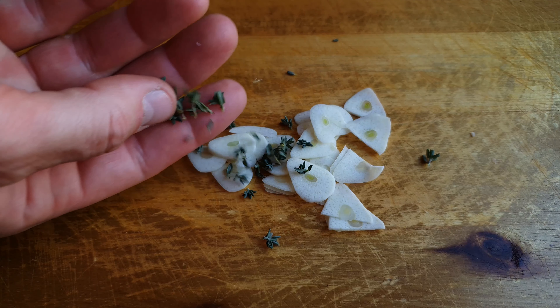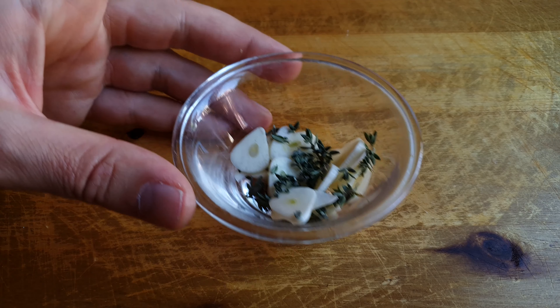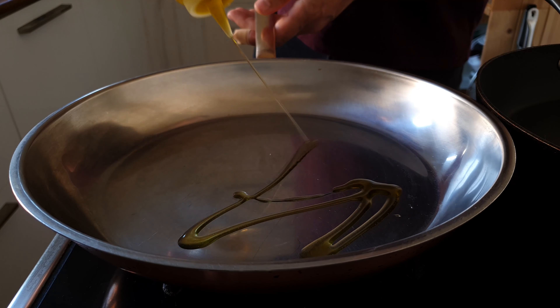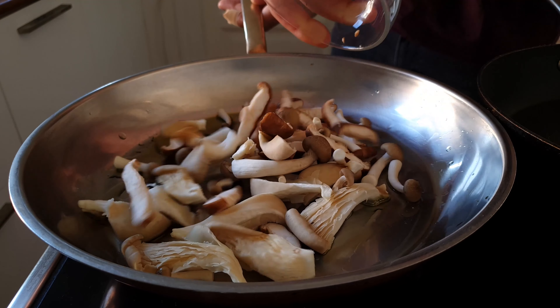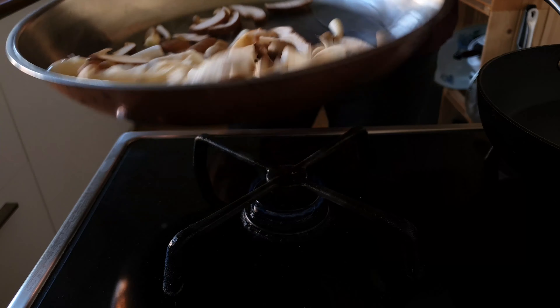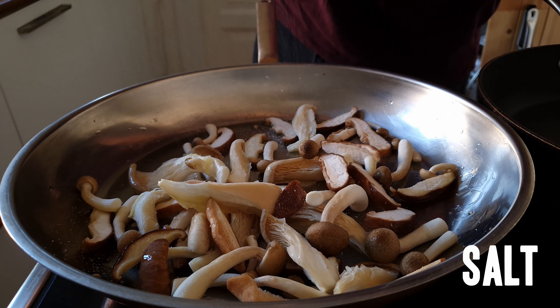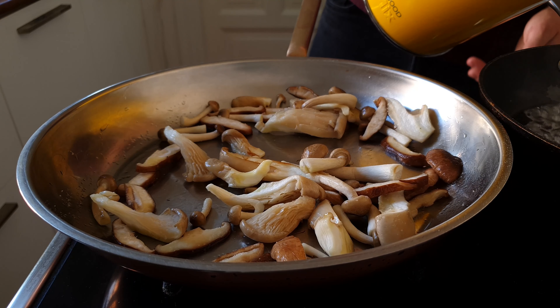For the mushrooms, we're gonna decrease the size and increase the surface area. The oysters we're gonna tear up into slivers. The shiitake we're just gonna julienne — in other words, cut into thin slices. The brown beech mushrooms are already pretty small so they just go in as is. That takes care of our mushrooms. The garlic we're gonna slice really, really thin.